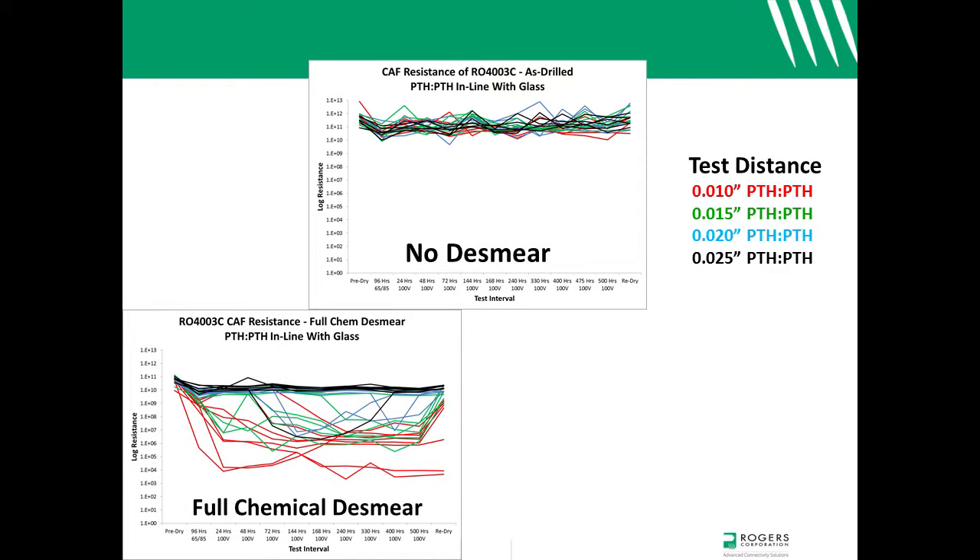CAF resistance of chemically desmeared test constructions was not nearly as good. There were failures at the 20 mil through-hole to through-hole test distance, and there was a failure even at the 25 mil hole wall to hole wall test distance.